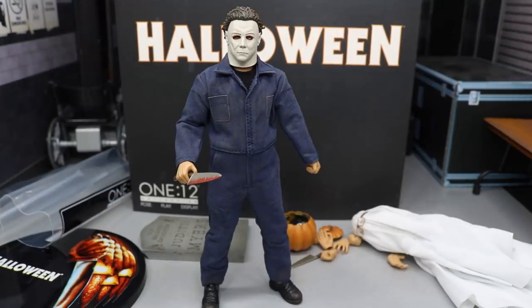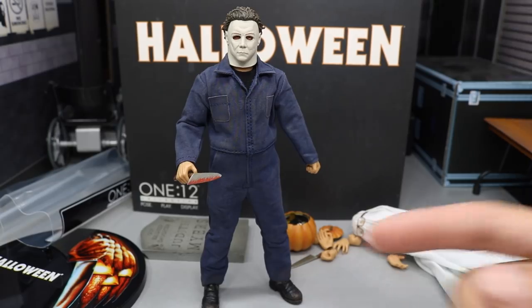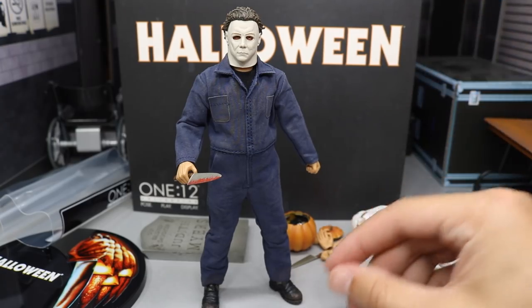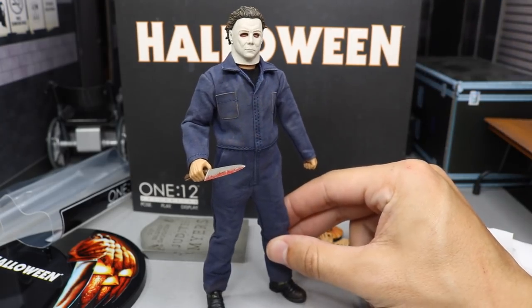That pretty much does it for this 1:12 Mezco action figure review on the brand-new Michael Myers from the original Halloween. Overall, really solid figure — great details on this guy. Again, I hate that he is so small, but it is what it is. Very nice details — I'm loving this.